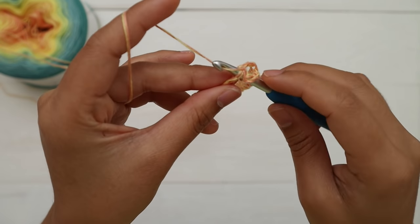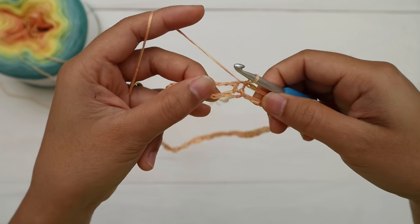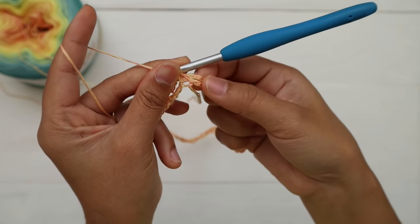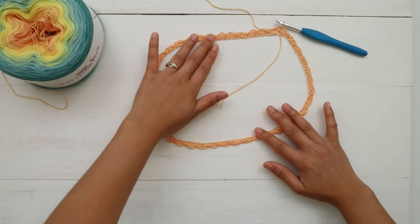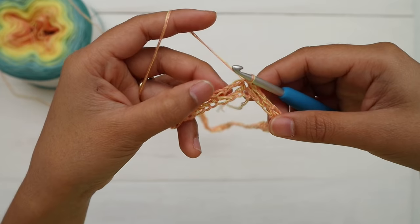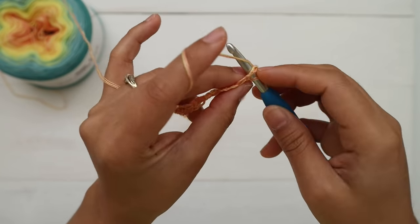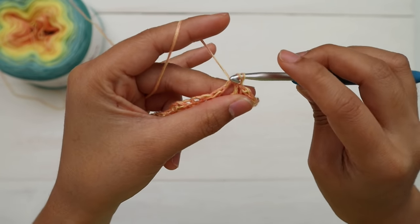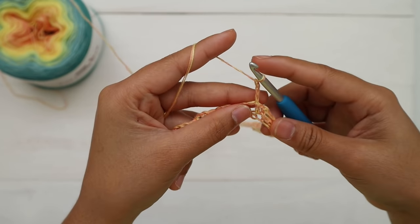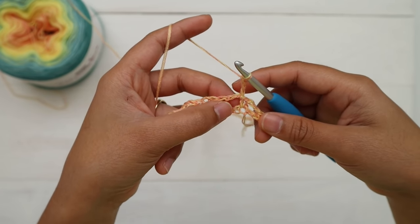Insert the hook, yarn over, pull up a loop and pull it through. Round one is complete and I have a total of 42 chain spaces. Make sure your work is nice and not twisted. For round two, make a slip stitch into the first chain space — insert the hook into that chain space, yarn over, pull up a loop and pull it through — and then chain three. The first three chains count as one double crochet.